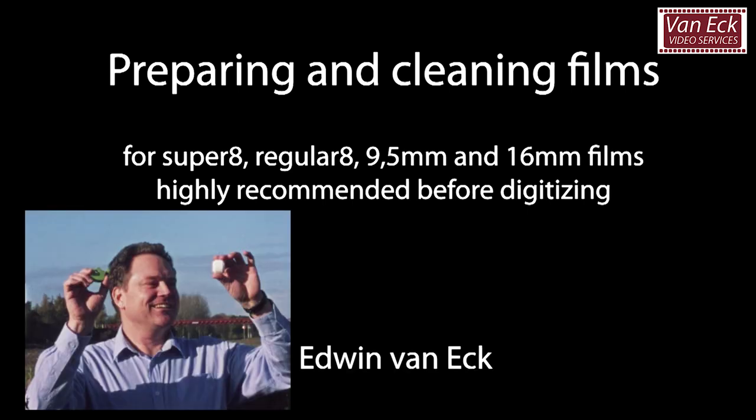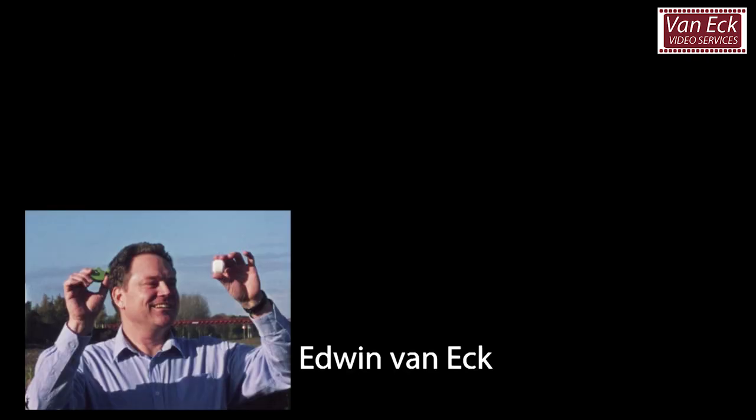Hello, my name is Edwin van Ack, founder and co-owner of Van Ack Video Services, based in the Netherlands.